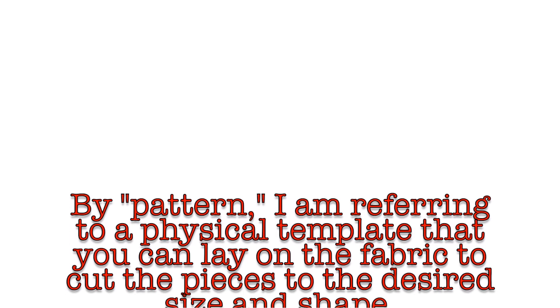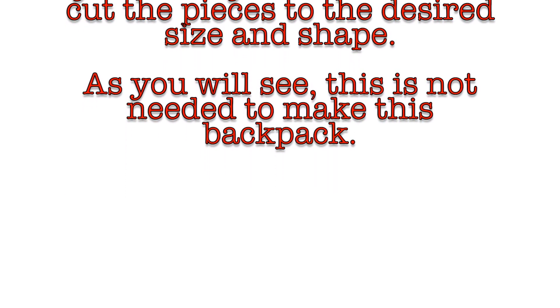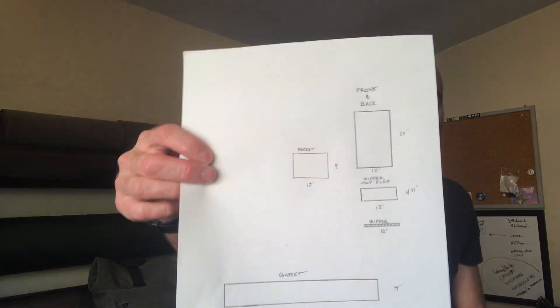Let's talk about the pattern. There is no pattern. A pattern is useful if you have complex curves or complicated shapes, but this backpack is made of nothing but rectangles — every single component is a rectangle. I'm going to show you all of the sketches I've made and give you the dimensions for each piece. I encourage you to make changes: you can alter a couple of dimensions to make your pack taller, shorter, wider, narrower, deeper, or shallower.